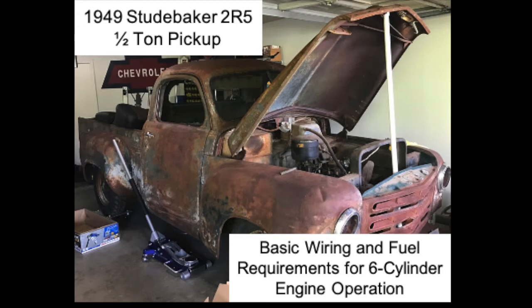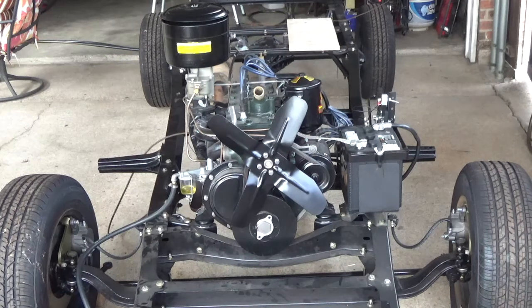This is my 1949 Studebaker 2R5 half-ton pickup truck that me and my sister are in the process of restoring. Today I just want to talk about the basic wiring needed to get this motor started. It boils down to two areas: replicating the ignition switch and establishing a starter button to engage the starter. I also set up a grounding strap to ground the motor to the frame, and I have a temporary fuel system to provide fuel.